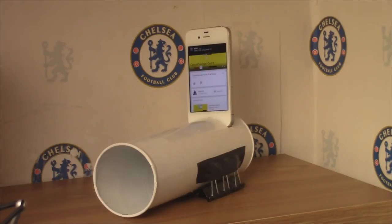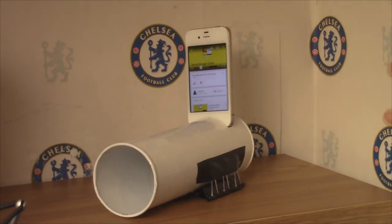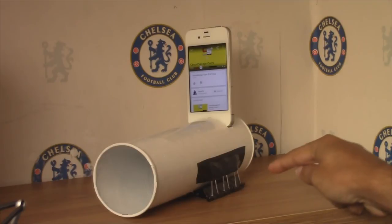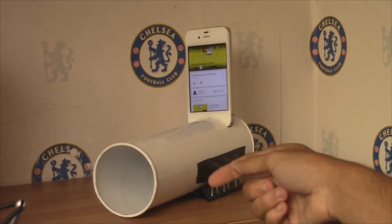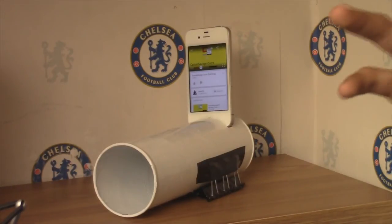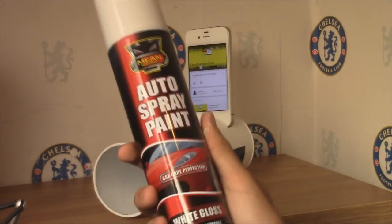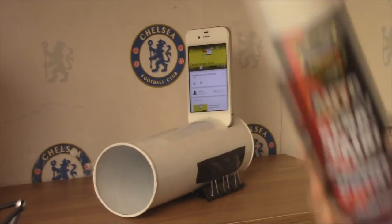That is it. Be sure to try and make one yourself — it's pretty cheap. You get to eat the Pringles first, obviously. The bulldog clips — I got them for one pound. I got the tape, I think you can get it for like a pound as well. That's two pound. The Pringle box varies between one and two pound, I think. So that is three or four pound total. And spray paint, which I also got for a pound. People from the UK — Poundland is the way to get this stuff.